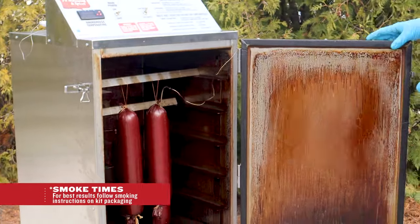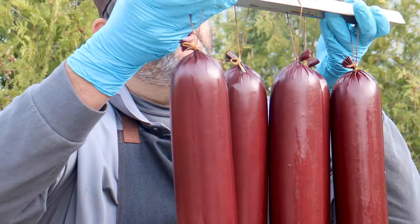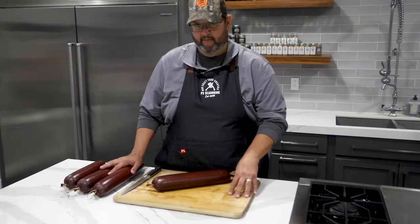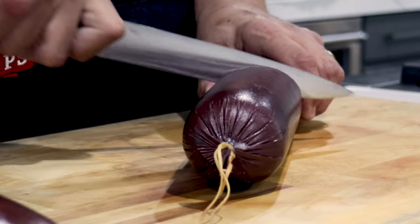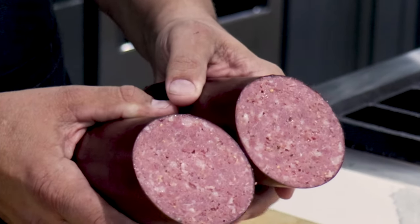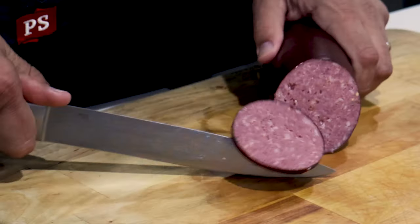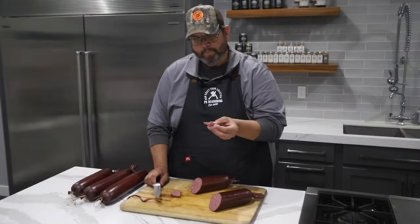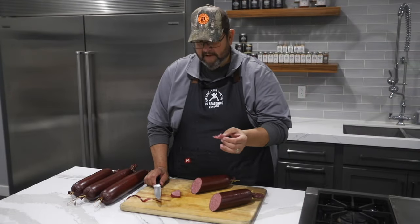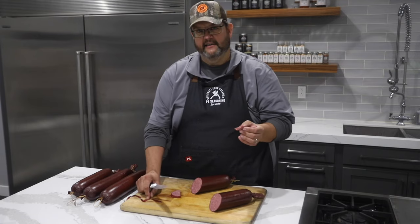We're at the finished stage of our summer sausage. We've gone through the grinding, the stuffing, and the smoking. We gave it an ice cold bath, got a temperature of 155 degrees, let it sit at room temperature for a while, then in the refrigerator to cool down. We've got good particle definition and a good fat-to-lean ratio. This would be great with your venison sausage, your beef, or any other wild game you want to use.